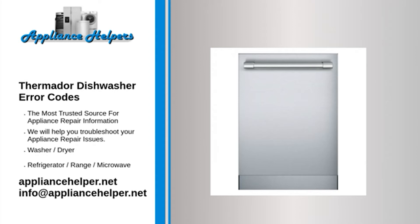Code E07: Problem — fault in the drying system of the dishwasher. Fix — faults can only be eliminated by an experienced engineer.